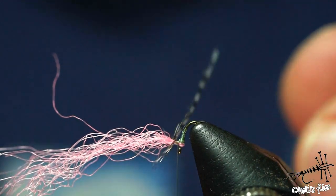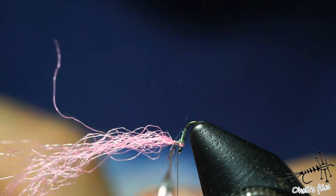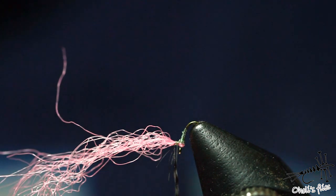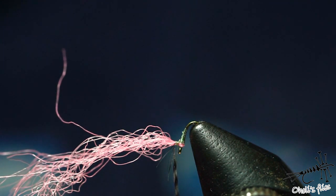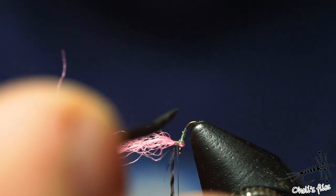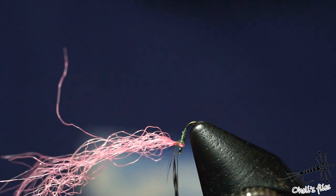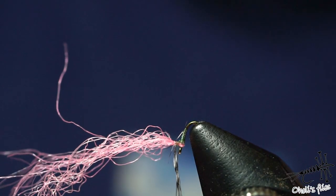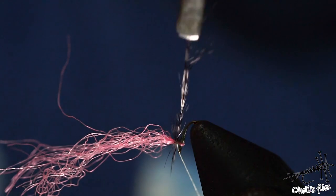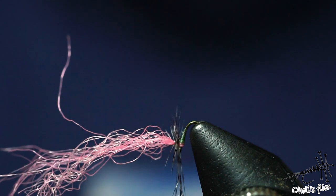Oh! Okay, never mind. Everything was going well, but just slight force would actually ruin everything. So I'm using this 502 super glue — you can use whatever super glue you want. Use a ridiculously small amount; you probably won't even be able to see the amount, but it's probably going to be enough. Sorry for this delay. Just wrap this hackle around the parachute post and do those consecutive touching wraps.